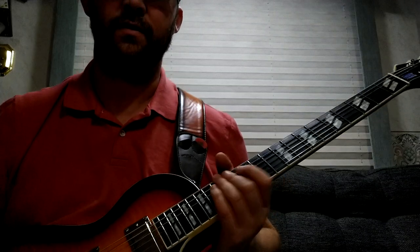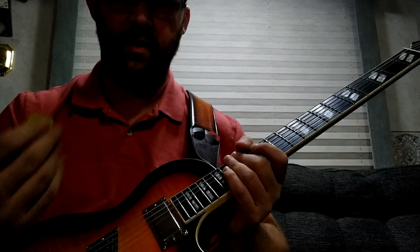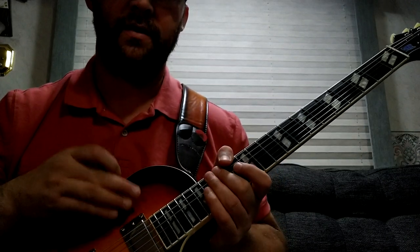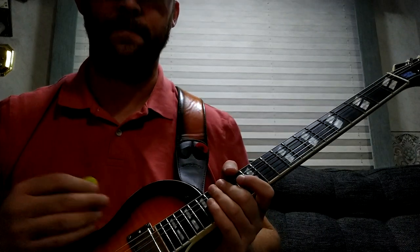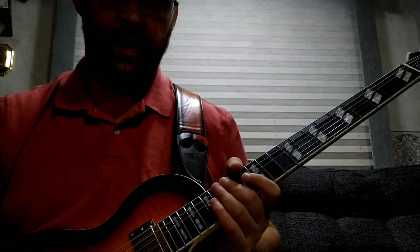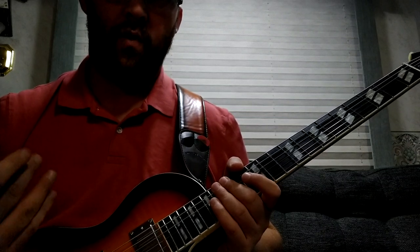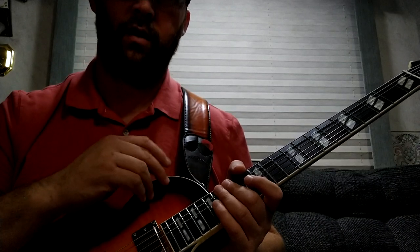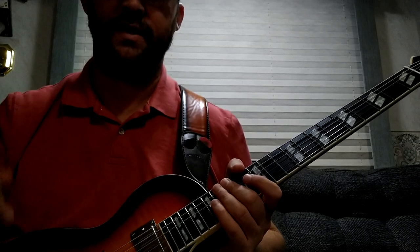Now the bad. When I got it, the neck pickup wasn't working at all in any position. I pulled the back plate off — and I'm glad I did — because the wiring in there was terrible. The soldering was horrible, with burn marks all over several wires where the soldering iron had just been touching everything.